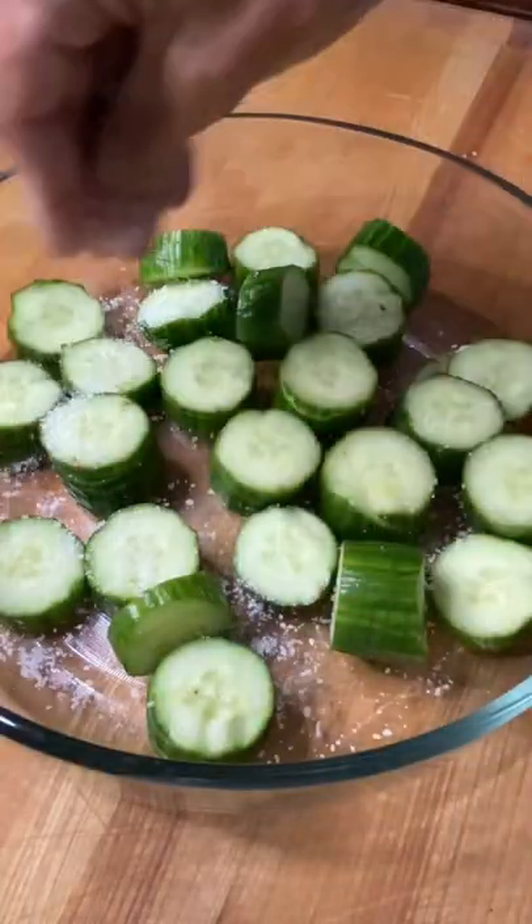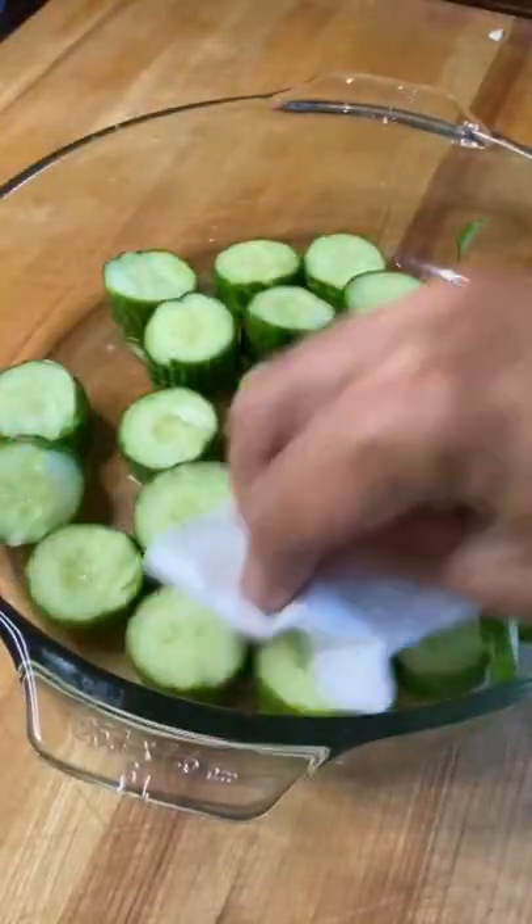We're going to hit it with some kosher salt. That's going to draw out the moisture. 15 minutes, then rinse them and pat them dry.